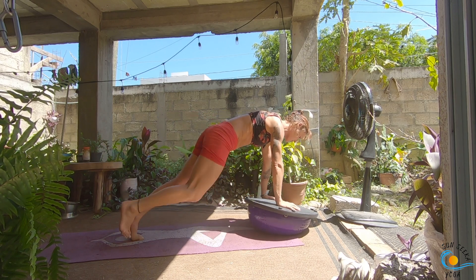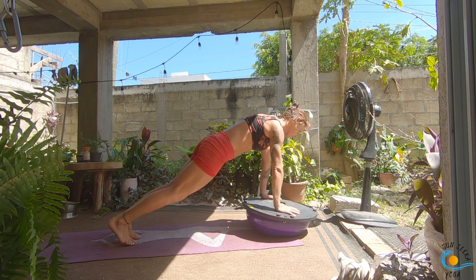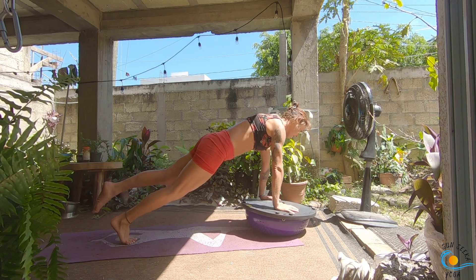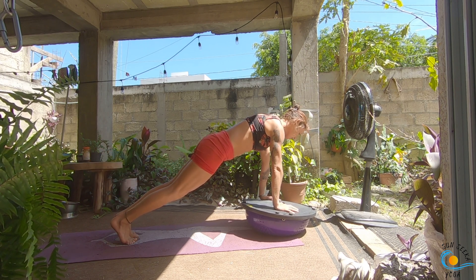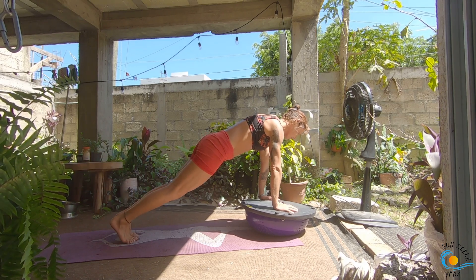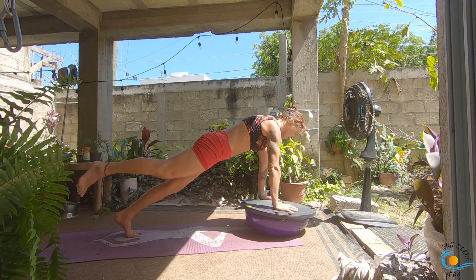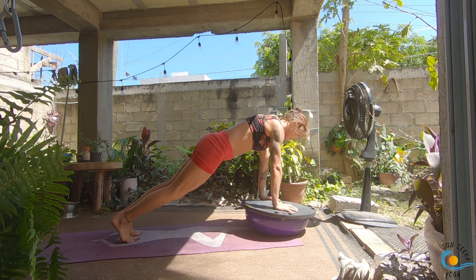Step back into your high plank pose. We're going to take a little leg lift: inhale, and as you exhale float your right leg out behind you, then as you inhale slowly set it down. Exhale, lift your left leg and squeeze your glutes, then set it down. Try not to dump into your lower back — keep your spine and pelvis as neutral and still as possible. The lift is coming from the back of your leg, the movement through your hip. Three more each side.